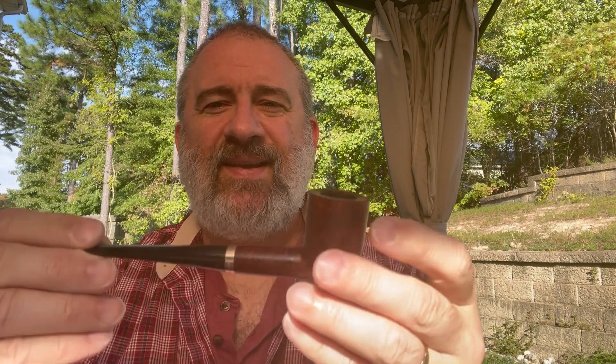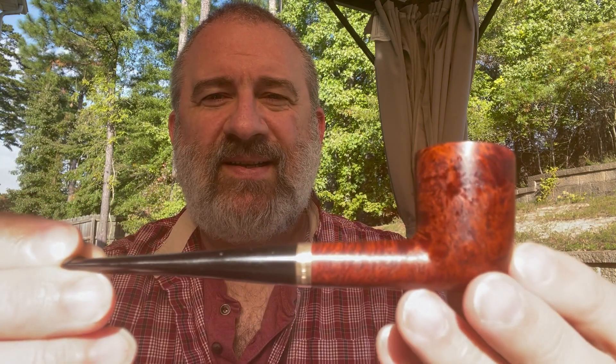Hello, online pipe community — Ethan Parsimonious Piper here. Today we have a parsimonious pipe to look at. Today's parsimonious pipe is a Gold Coast Dublin, and I am smoking some Orlik Golden Sliced from 2017.